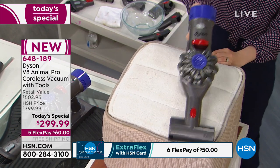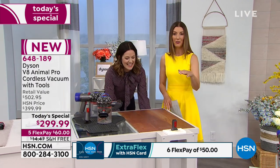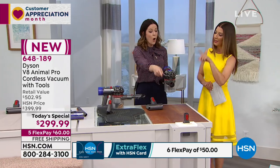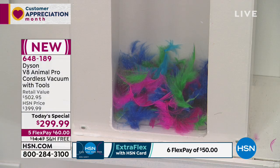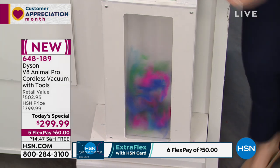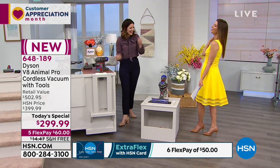The hepa filter captures particles as small as 0.3 microns, whether it's allergens, pet dander, or dust mites — really impressive value. Here's one more demo at this large crevice — if you have a cat and cat litter falls between the gaps, or even feathers, just watch the Dyson V8 Animal Pro do all the work. Even a feather boa drops in and it's gone instantly.